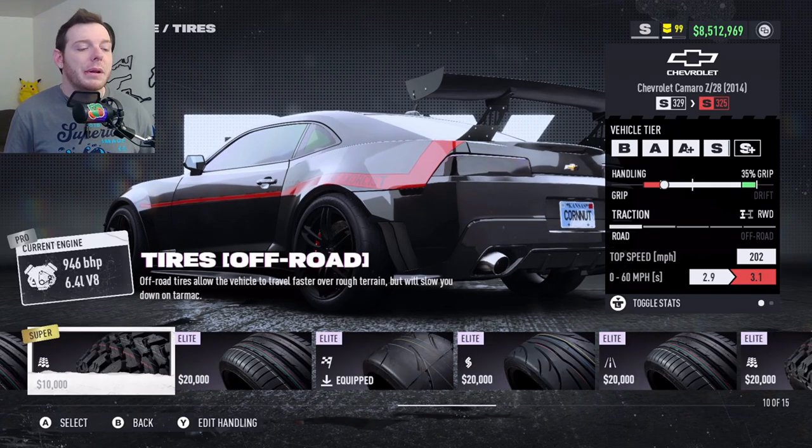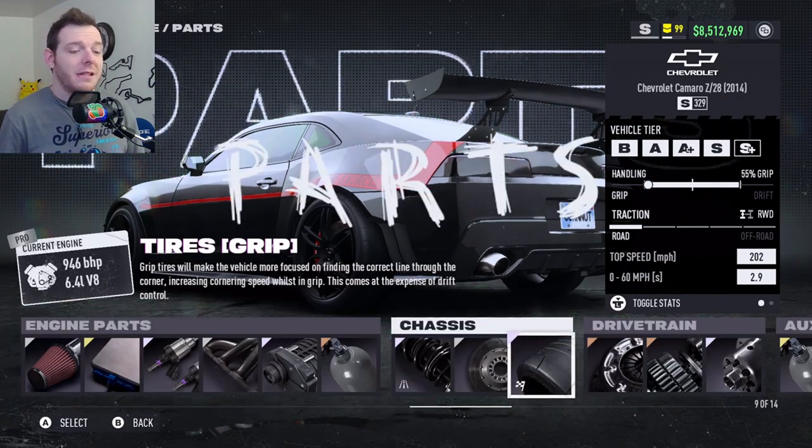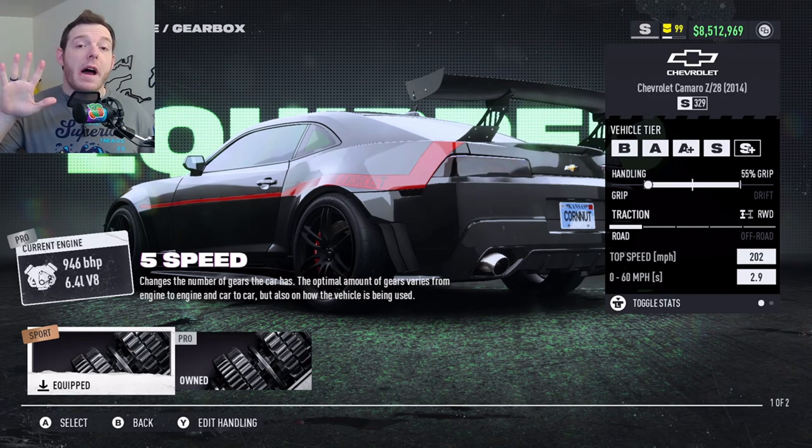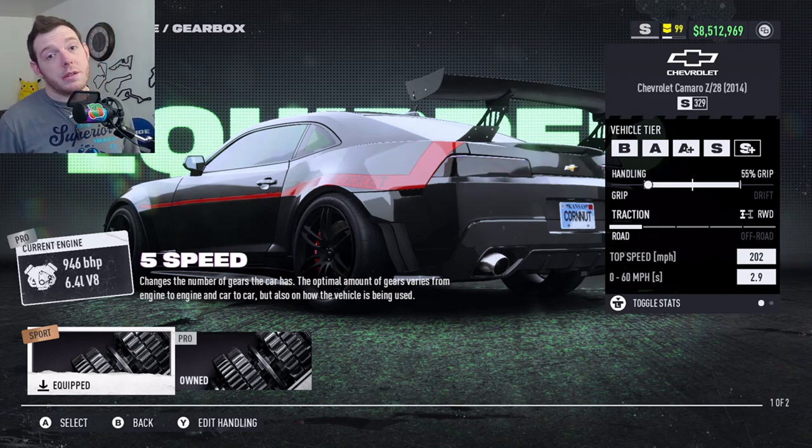You are running Elite Platinum Grip Tires, Sport Bronze Clutch, and a 5-speed Sport Bronze Transmission.